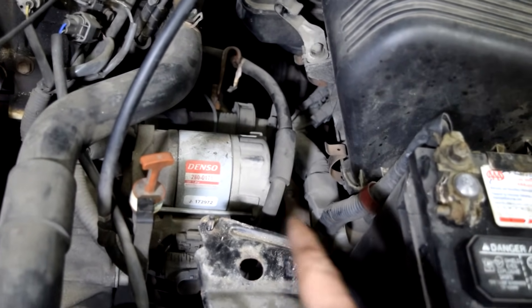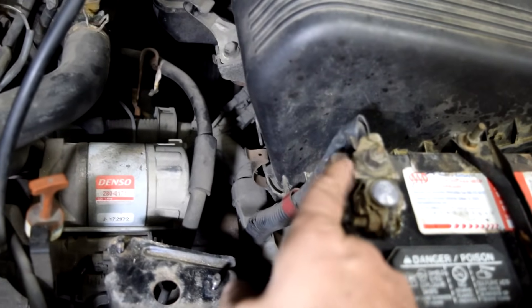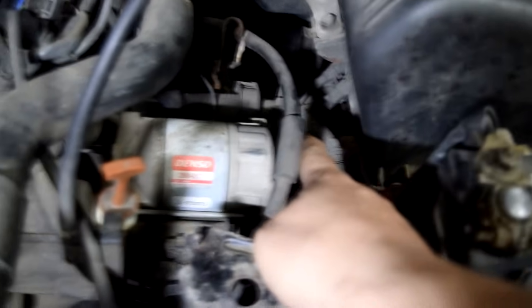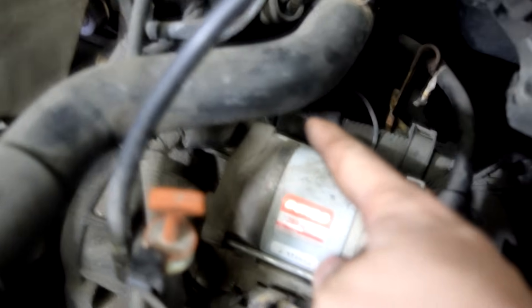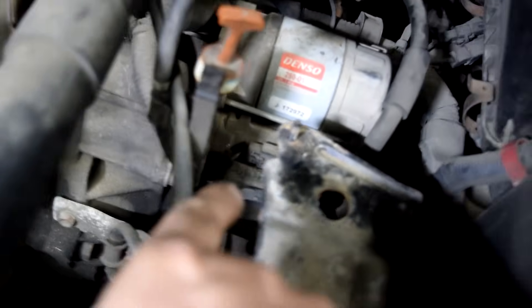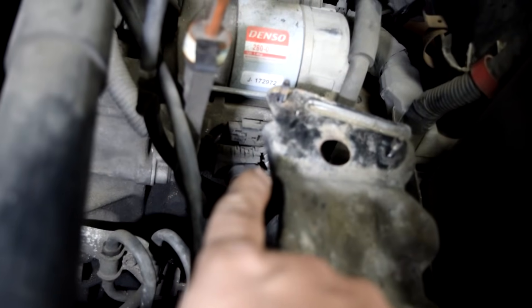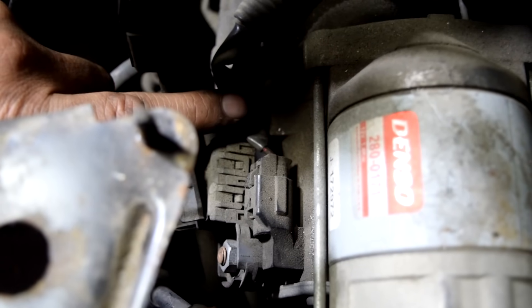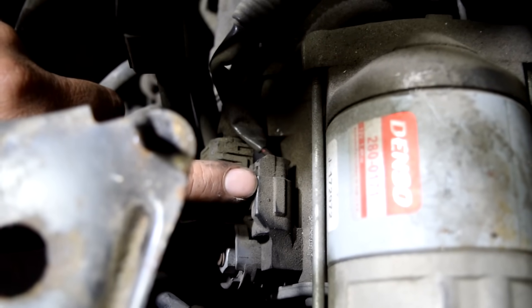On this car it's easy to see — as you can see we've got a couple of cables going out from the positive post on our battery. It loops around there and comes out here, and there's a cable that goes to our starter assembly right here.